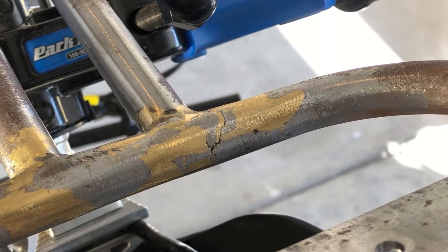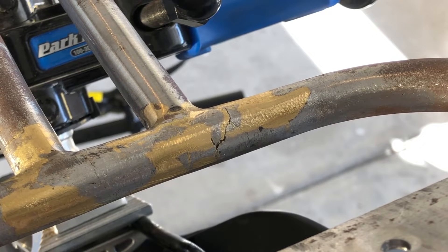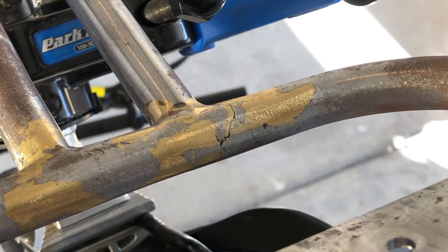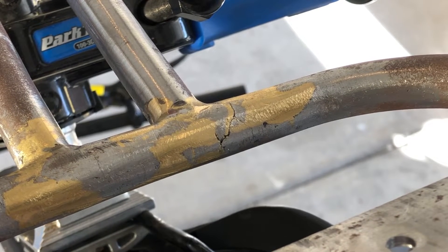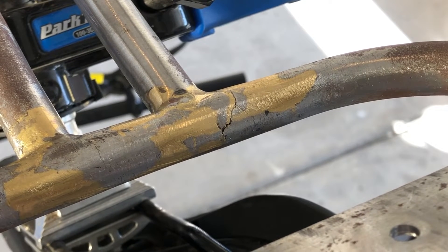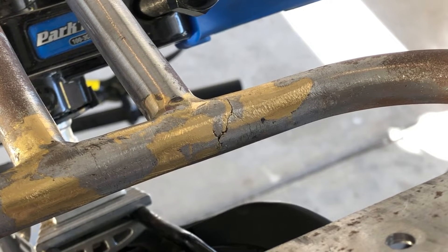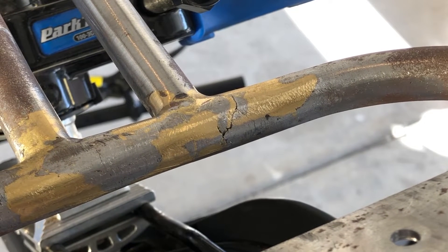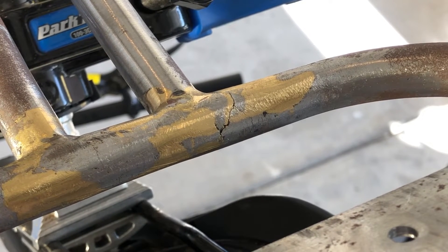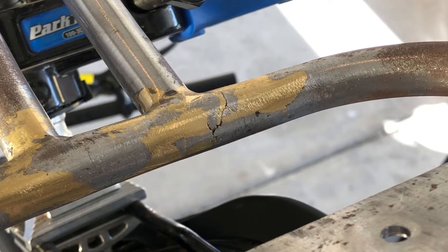Right in the center of the frame you can see the crack. When I put the custom-made bicycle rack onto the frame and tightened all the bolts, that was the adjustment the rack made and it pulled the tubing apart a little. The reason it was able to pull the tubing apart is that I had sanded down my bronze and filed down my joint, making the wall thinner.